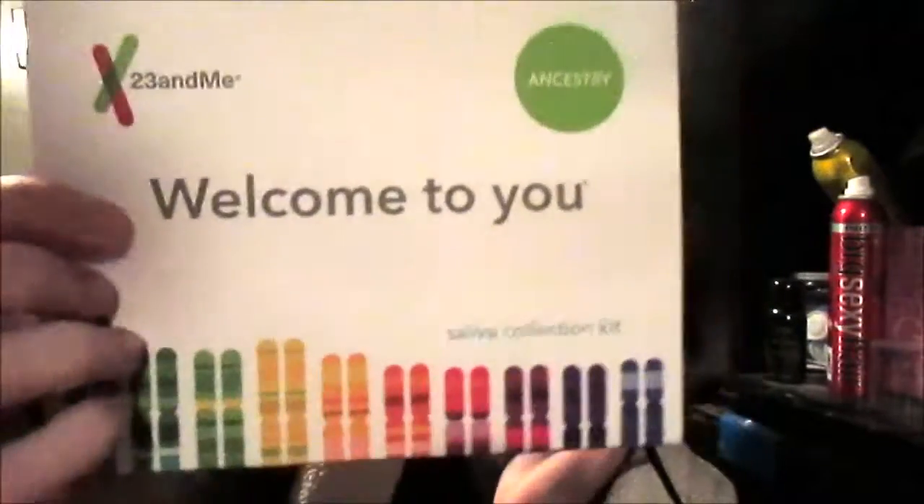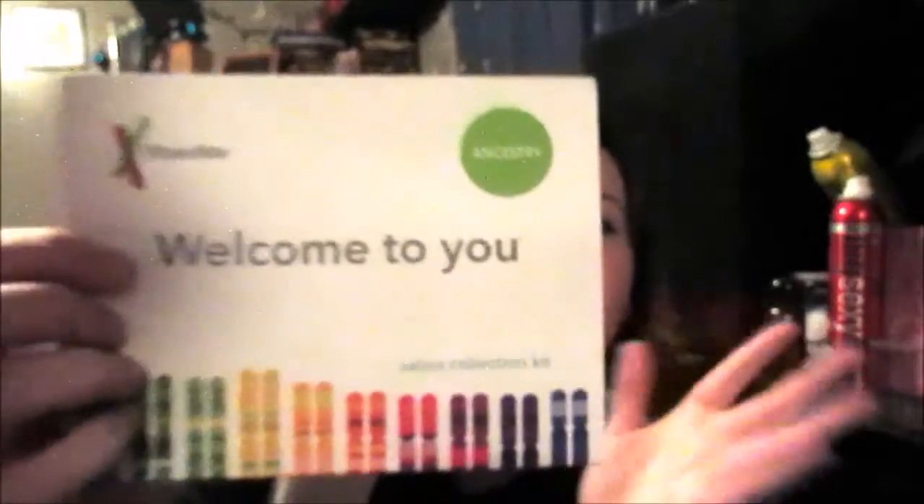It is 23andMe. So, 23andMe is the site where you can go online, and for $100 you can find out your ancestry. And for $200 you can find out your ancestry and any diseases you're predisposed to, basically.